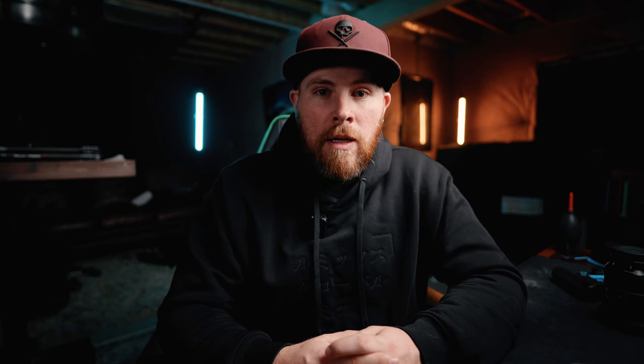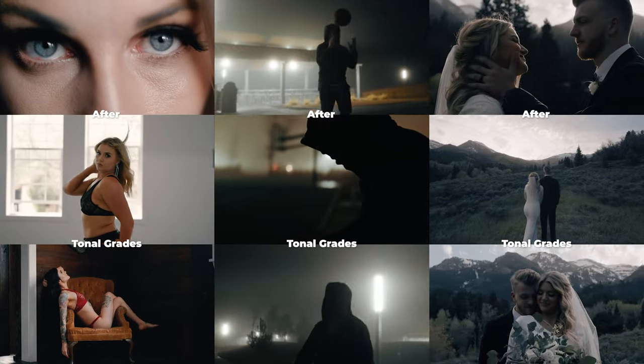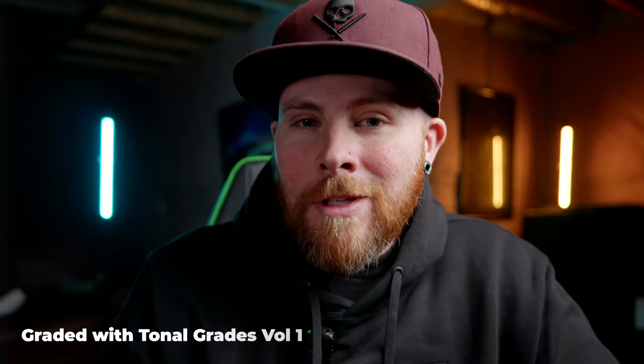Before I tell you what Dallas has to say about the Lumix autofocus and how it compares to Sony, I have launched my own set of custom LUTs called Tonal Grades Volume 1. Click the link in the description to learn more. If you use code SOCIAL20, you'll save 20%. I also launched my own Instagram filter — if you use my Instagram filter and tag me, I will DM one of the Tonal Grade LUTs for free.